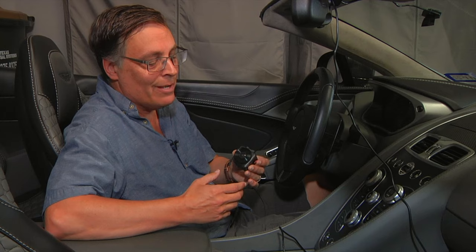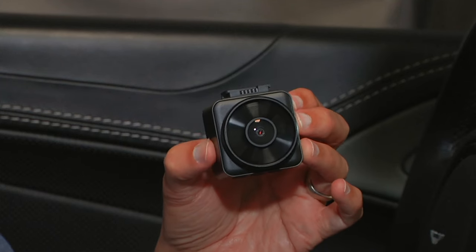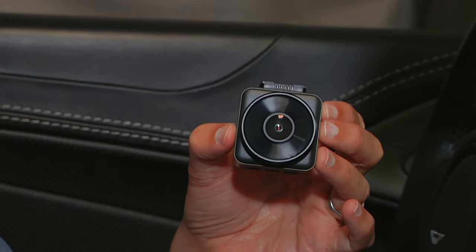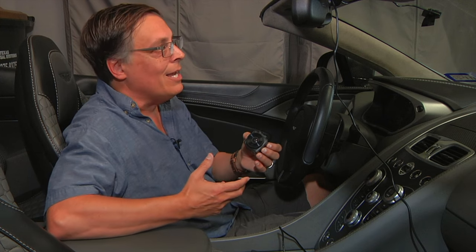I was really impressed with this camera as soon as I took it out of the box. Even the packaging was really impressive — it was kind of like unpacking an iPhone, that level of quality. But the dash camera itself is a very well-built piece of hardware. It just feels like quality equipment. It's well-machined, a really good well-built dash camera, and also the mount was really well designed.